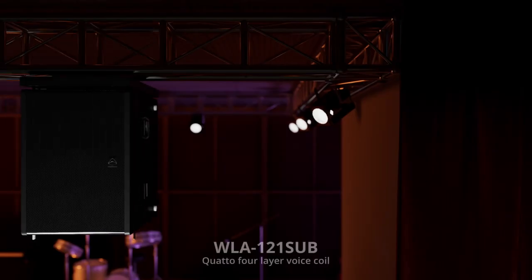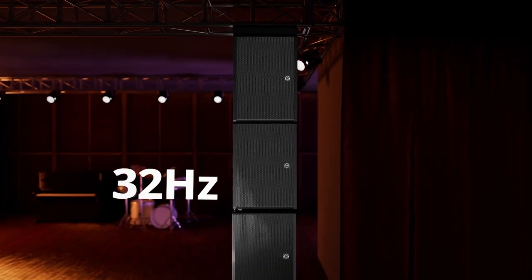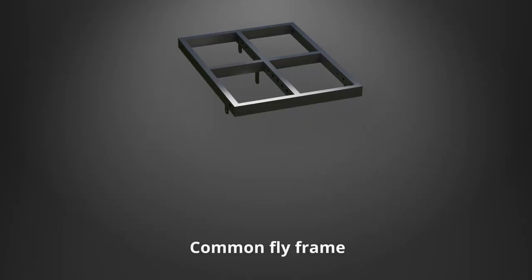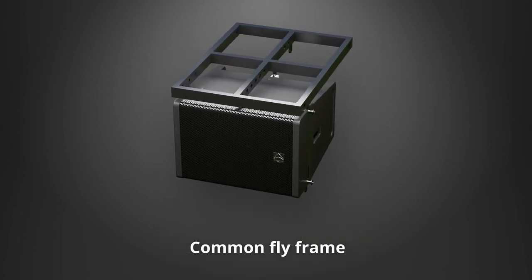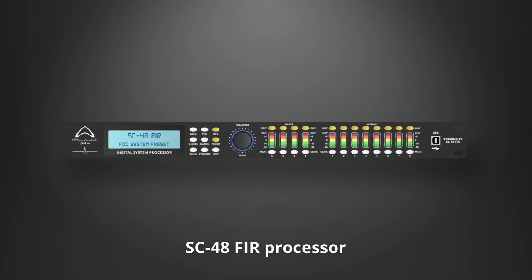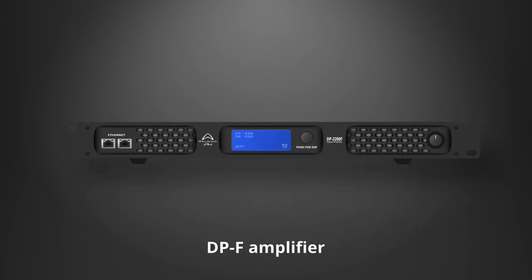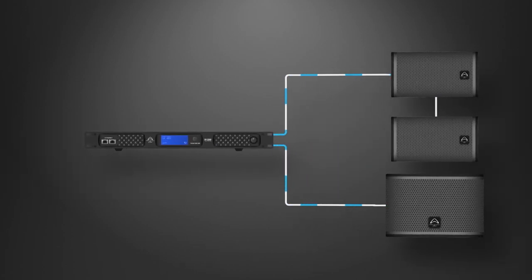With a 21-inch sub for full frequency power, and one fly frame for all models. Use with Wharfdale Pro's advanced processing or amplifiers for a perfectly matched system, with all the features you need for maximum performance.